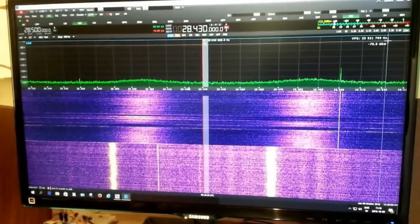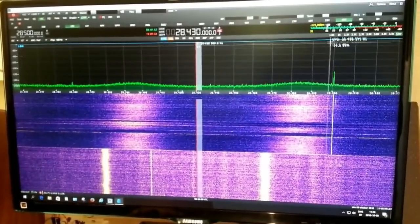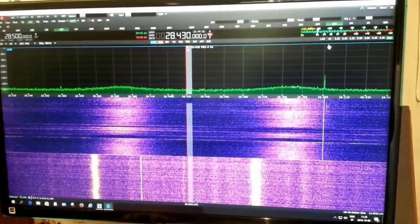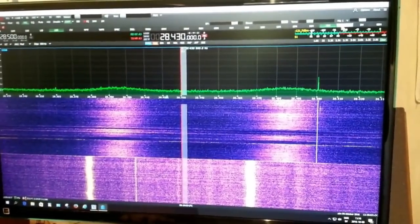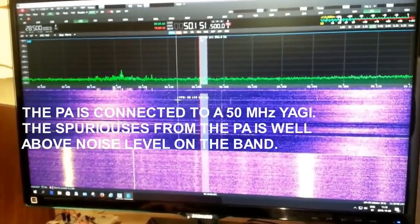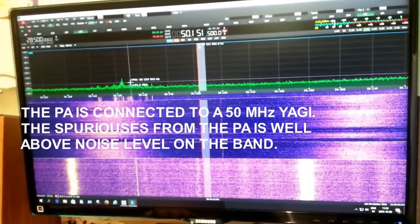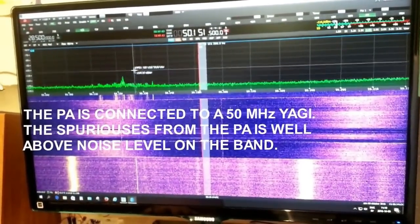Now we are on the dummy load again. Further, if you go to 50 MHz, you see a different behavior — here is a bunch of spurious emissions right in the interesting part of the band.